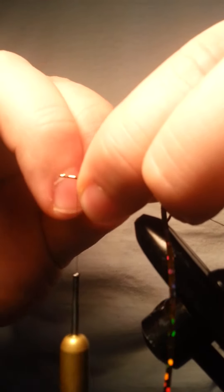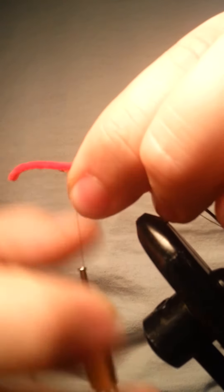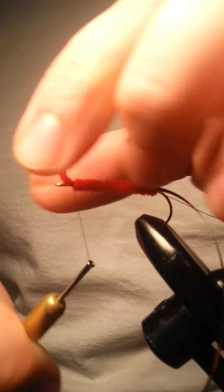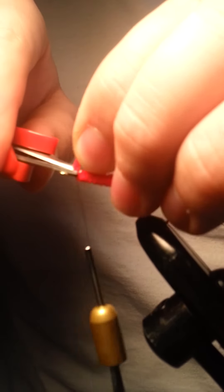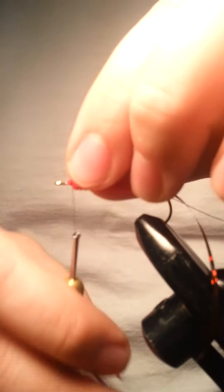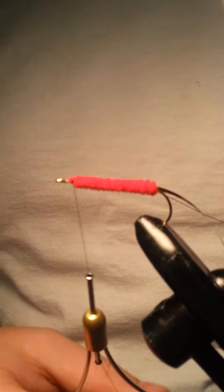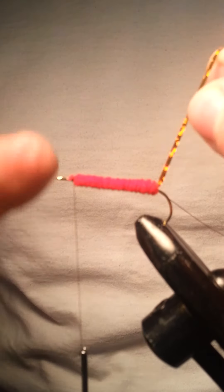It looks like I cut a little bit too much again, but that's fine. We'll wrap this here with a couple nice tight wraps to keep it in place, and then get this trimmed. I'll put an extra wrap or two — don't pull too tight or you might end up snapping your thread, and as we all know, that's very frustrating.